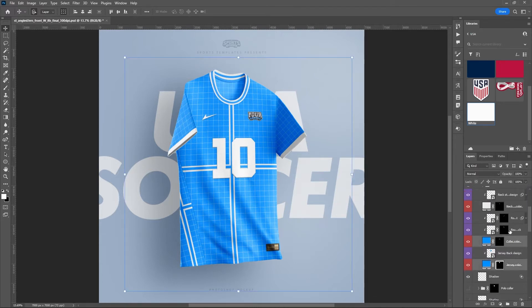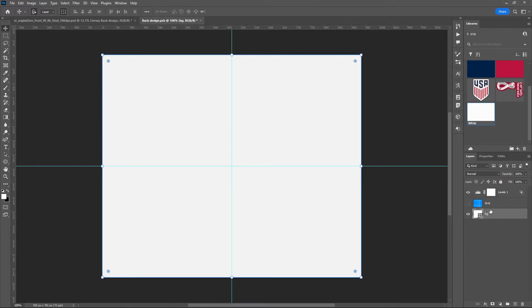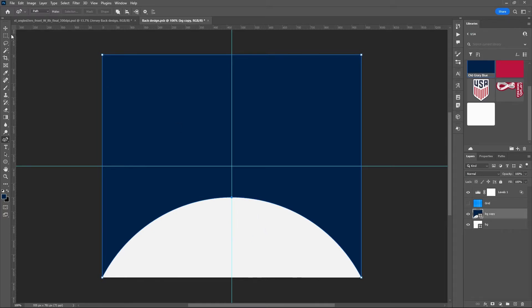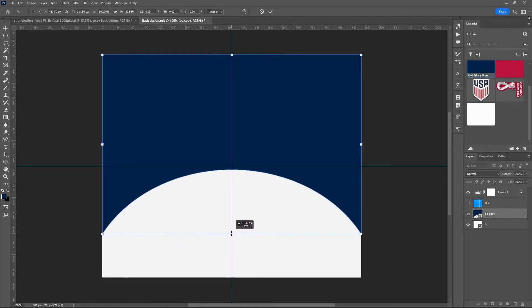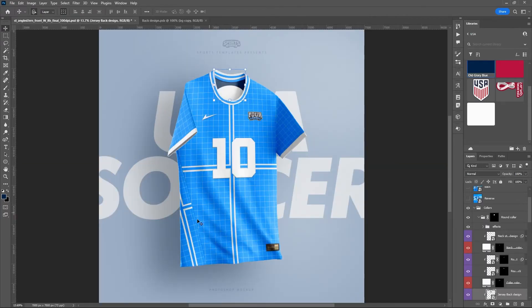I'm going to go into the round collar folder and set all of those to white as well. While we're here, let's change the jersey back design. I'll turn off the grid, set the background color to white, hit Control+J to duplicate the background layer, turn it blue, and create an arch shape on the back like the reference. Using the curvature pen tool, I'll add an anchor point at the center, drag it up to create a curve about to the midway point, then save it — and it looks pretty much exactly how I want it.